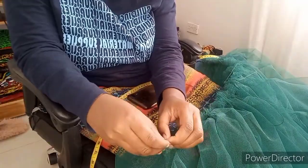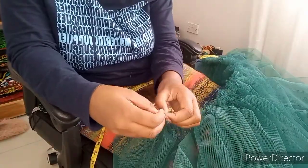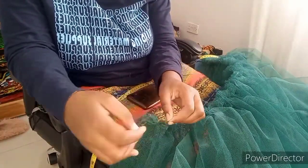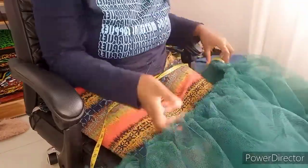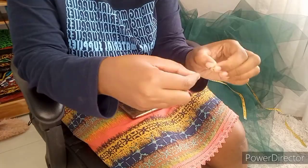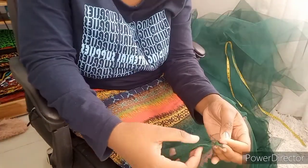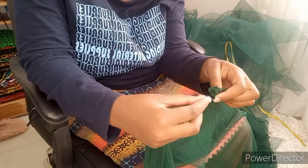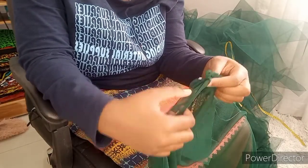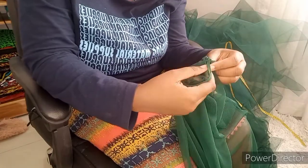He will direct your steps and show you what you're supposed to do. I love this scripture so much — I meditate on it a lot because it really empowers and motivates me. Right now I'm working on gathering the soft knit, repeating the same process I did on the hard knit, just gathering and making sure I get the required waist length of 30 inches.